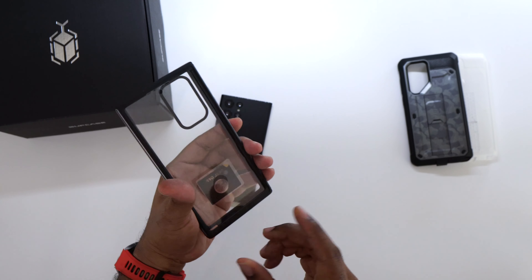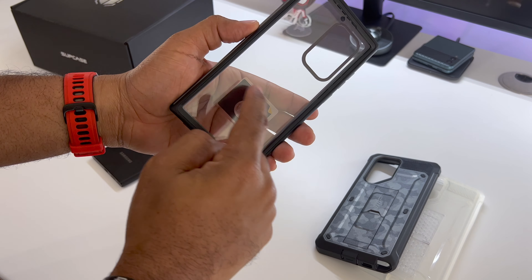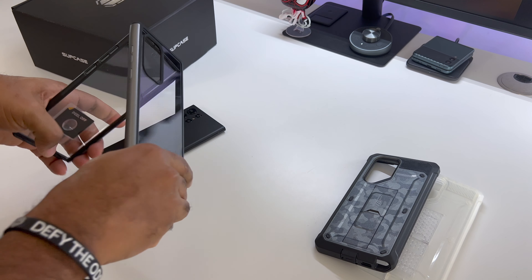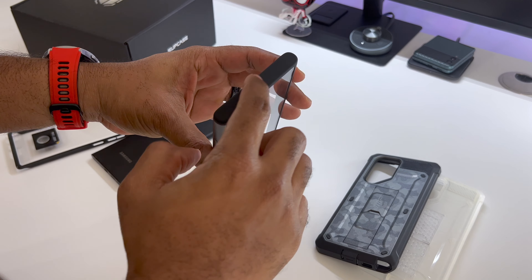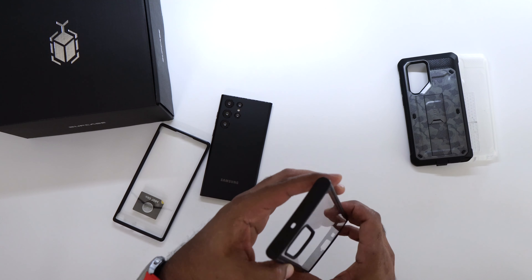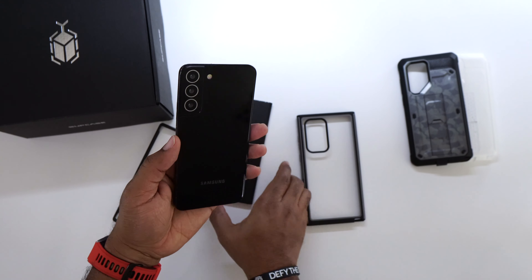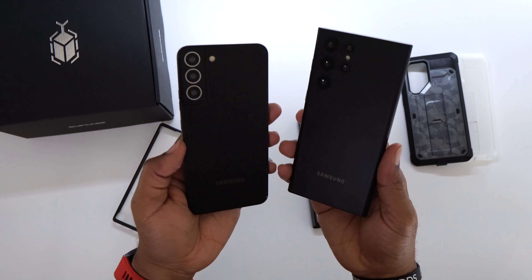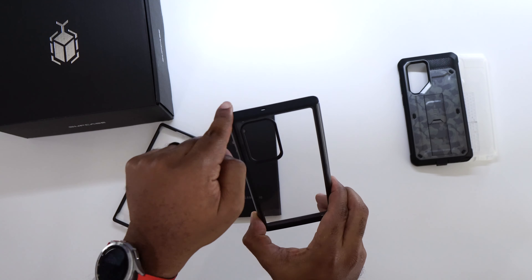Now let's talk about the Edge — this one is in black. The Edge actually comes in two separate pieces and has a built-in piece for the under-screen fingerprint sensor. The edges are black but the sides are actually gray. You'll also notice the S22 Plus is more rounded while the S22 Ultra is squared off and pointed, and that design feature carries over into the cases.